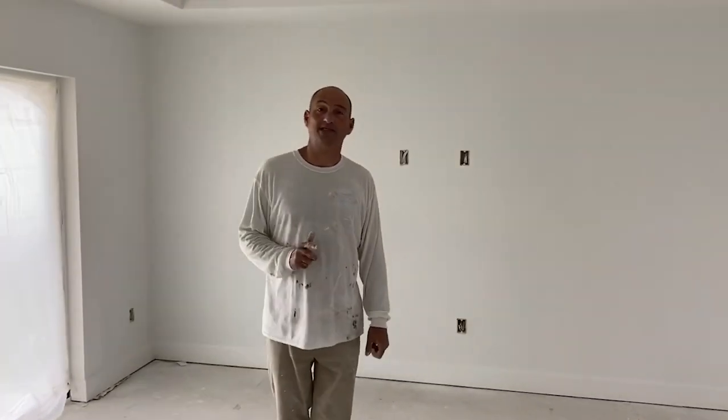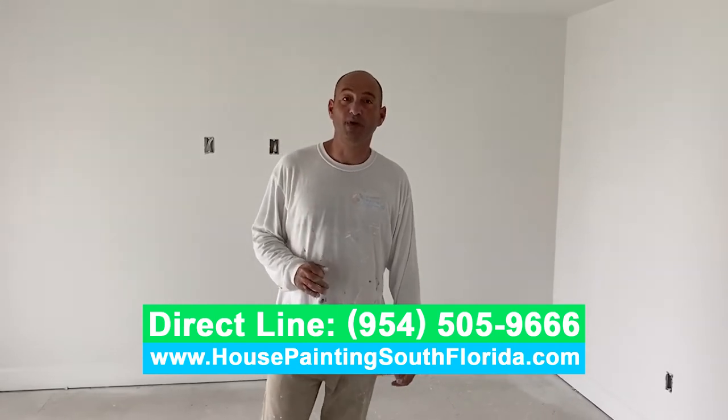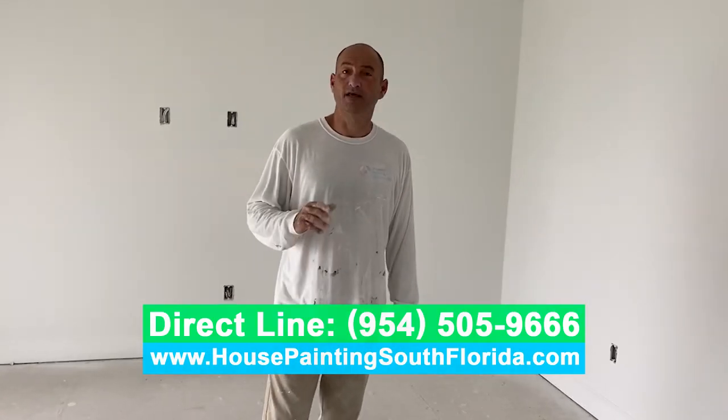My name is Edson Saint Pedro, I'm the owner of Imperial Painting. We do new construction, residential repaint, commercial repaint, industrial repaint, and kitchen refinishing in South Florida. We work in West Sunrise, Fort Lauderdale, Wilton Manors, Boca Raton, Deerfield Beach, and Weston. If you need a painting contractor, please give me a call — my number is 954-505-9666. I have 20-plus years of experience in painting. I'm licensed, insured, and have workers' compensation. Give me a call and I will be glad to give you a free estimate. Thank you very much, see you guys in the next video.